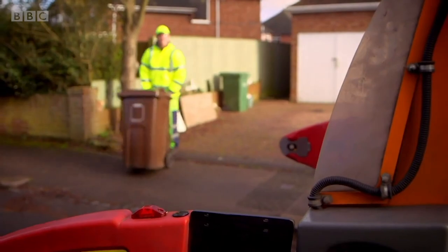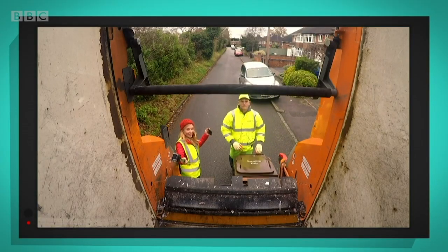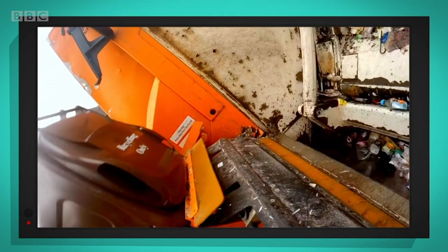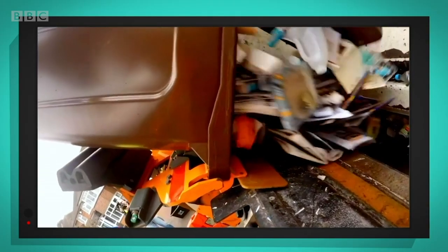That was so much fun. Let's see it again in slow motion. Here comes the bin — tipping, tipping — and there goes the recycling.